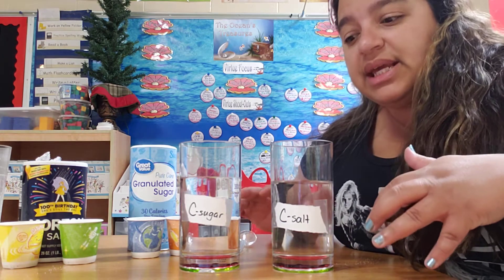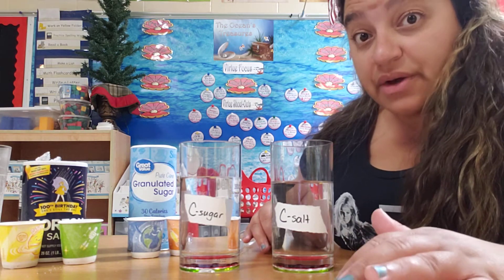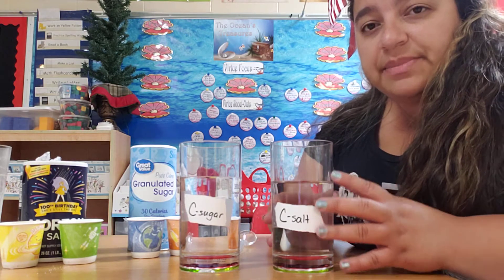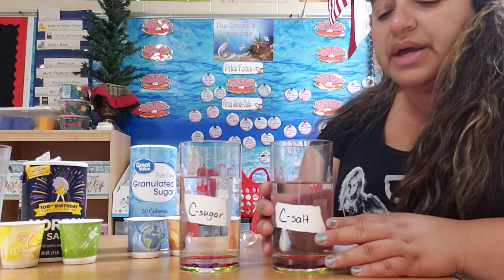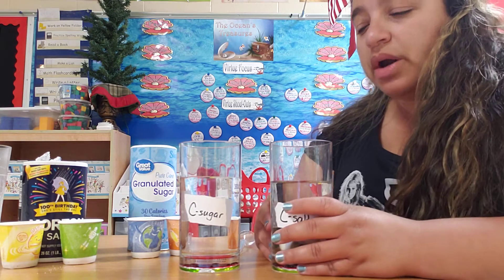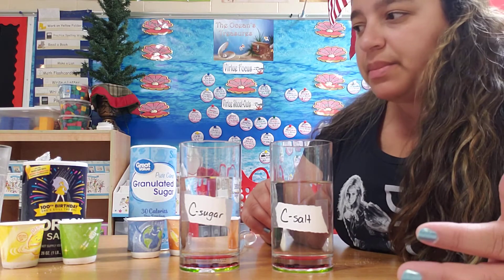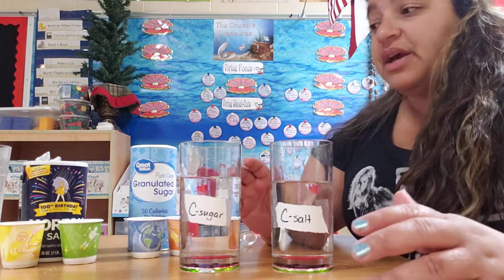So today we're going to see if temperature can have an effect on how fast something can dissolve. Dissolve means that something completely disappears inside another piece of matter. We have water, and we're going to be using salt and sugar. Salt and sugar are pretty dissolvable, but we're going to find out which one dissolves better than the other.